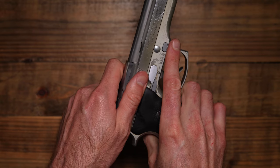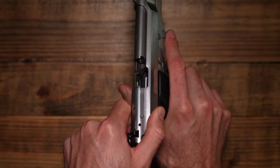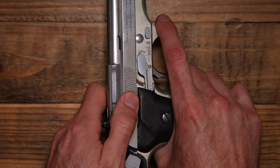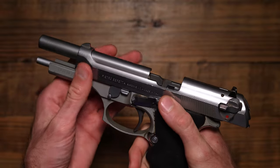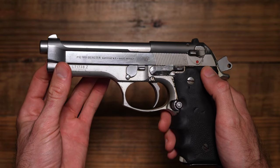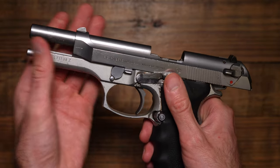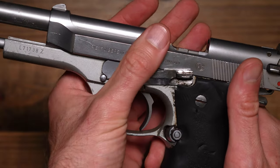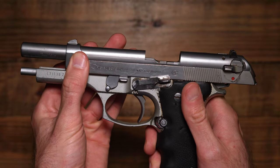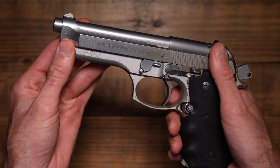It looks normal at first, but then when you pull back this slide — whoa — that is one of the smoothest slides I've ever felt. This sucker feels like it's on glass. It kind of reminds me of my IWI Jericho that I had before, and the only difference being this whole slide and frame assembly goes back and the spring goes back a lot easier than the Jericho did.